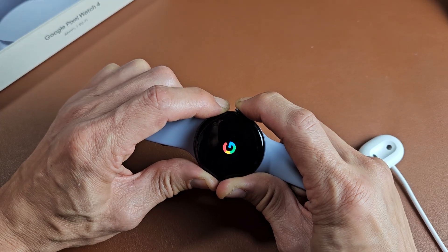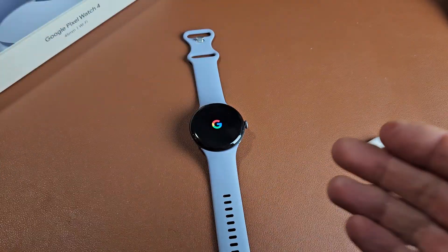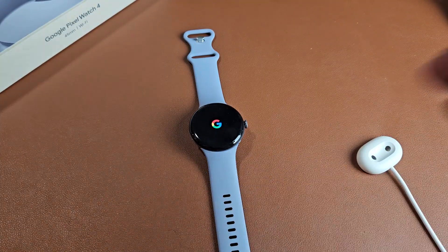It just turned off — I'm still holding. There's the Google logo. Now go ahead and let go and let it boot up normally, and hopefully you are up and running.